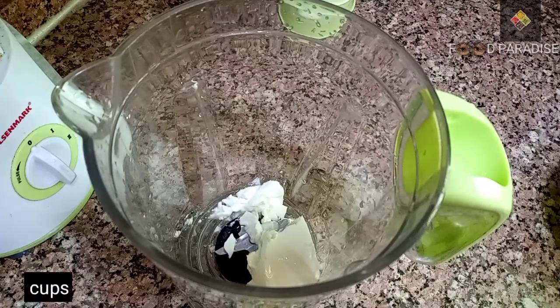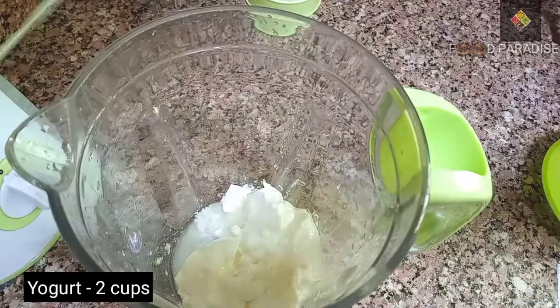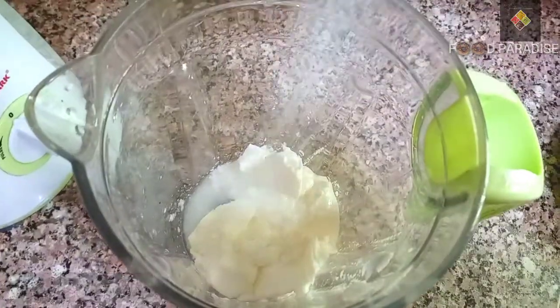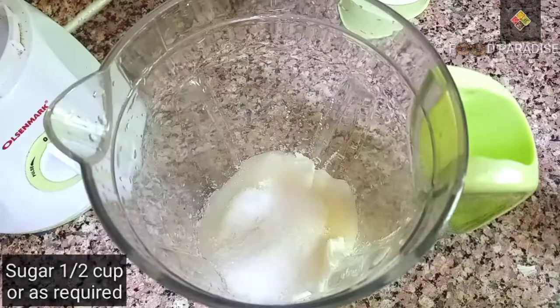In a mixer jar, put 2 cups of sweet lassi. Add a little sugar in a small cup.